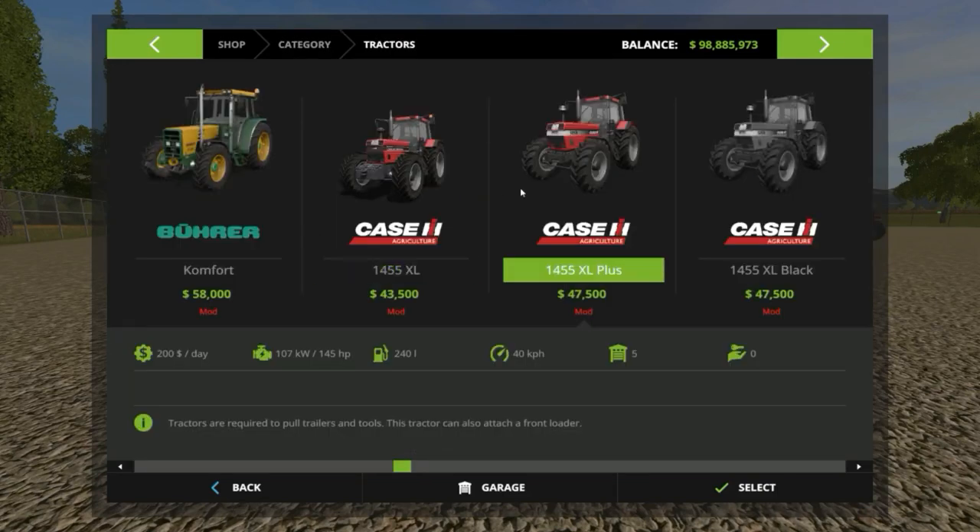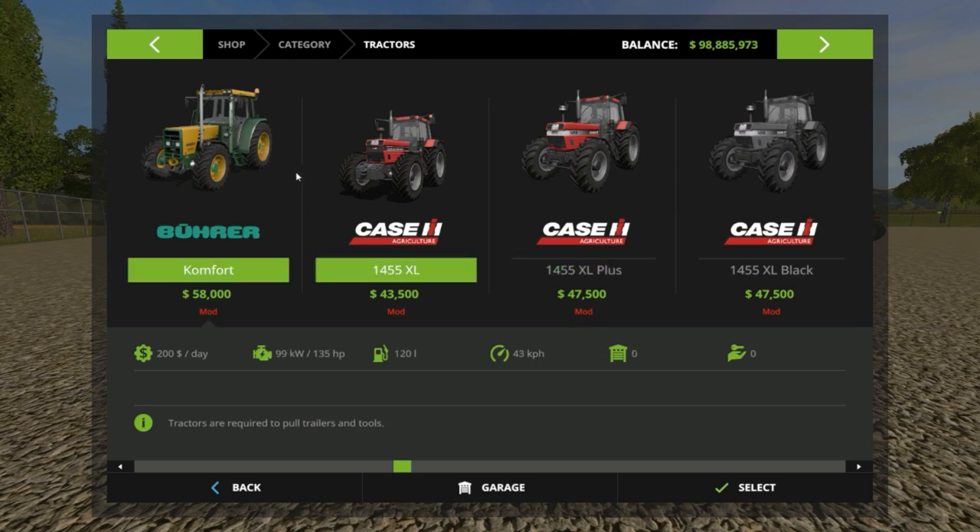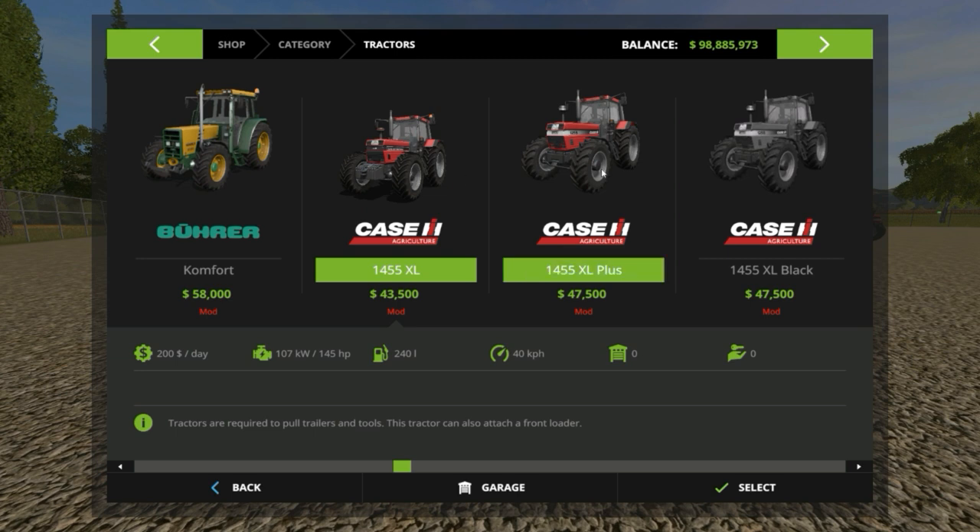You get the 1455 XL, the XL Plus, and the XL Black, and they're all very nicely priced — for what you get, the price is very very nice. Let's run through the three. To be honest, I couldn't really find the difference between the XL and the XL Plus; to me everything looked the same.